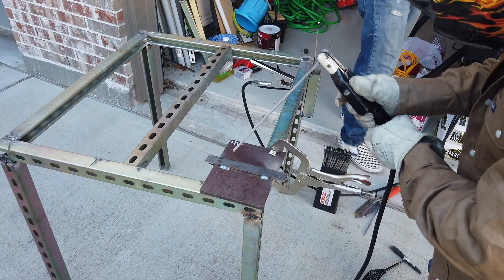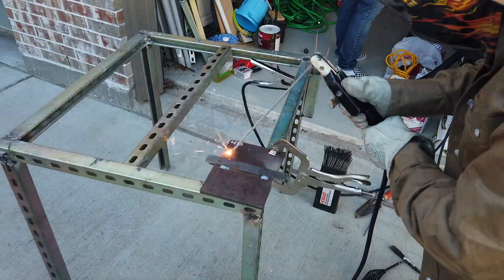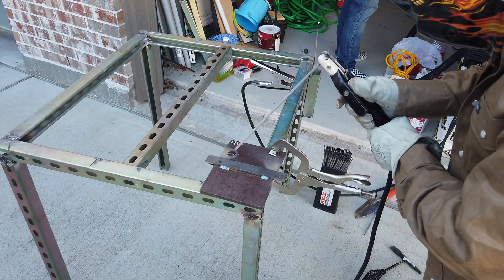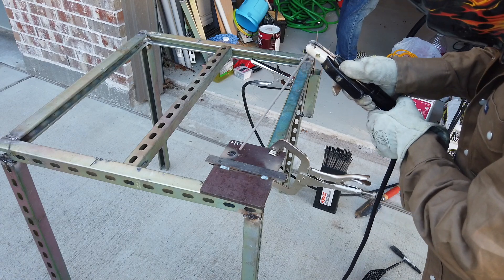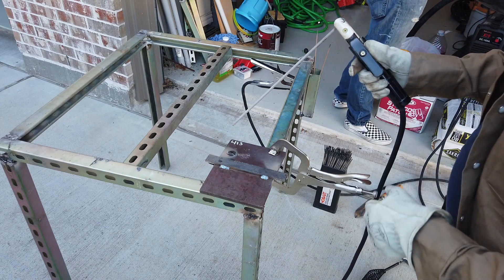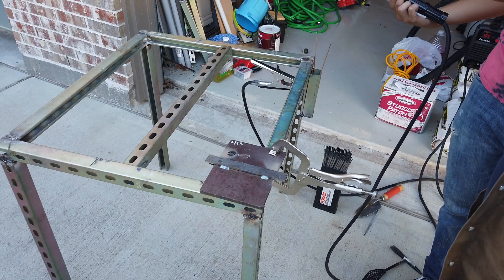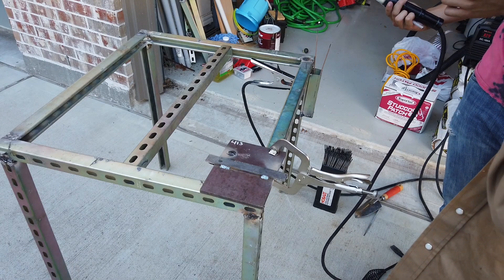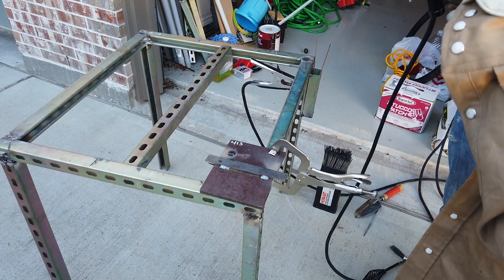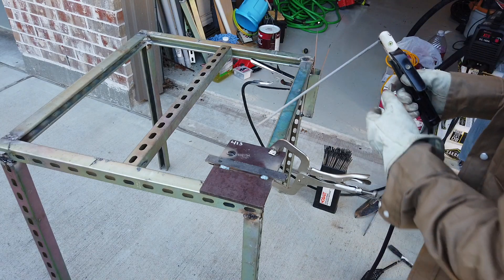Just tap it. You see how the metal is not poking out? It's not getting enough contact with the metal. You want to break off that coating on the rod — just tap it really hard against something to knock the coating off.